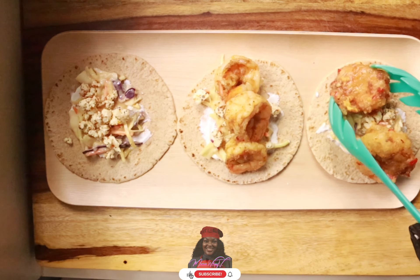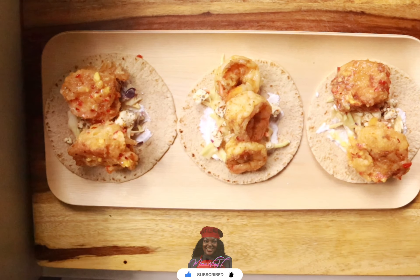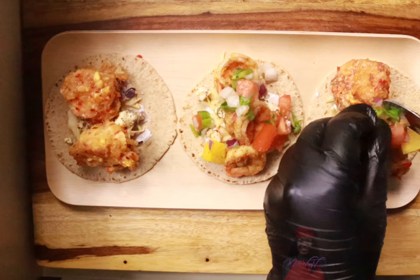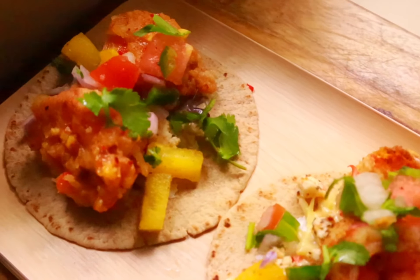The base is just sour cream — it's optional, but I like sour cream so I put that down first. Then we add the pico de gallo that we made earlier, and this is it, guys — quick and easy, and it was really good. Your peach habanero shrimp tacos!